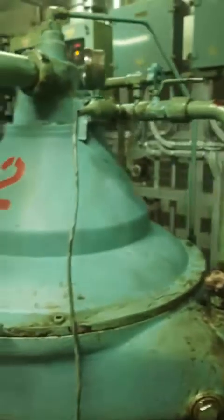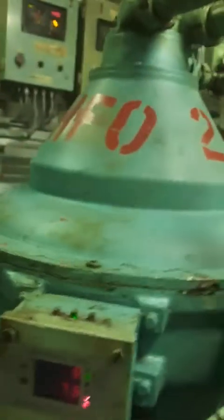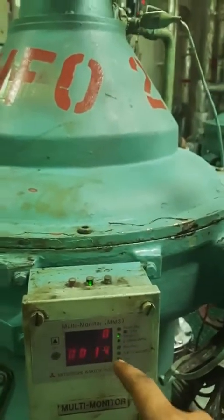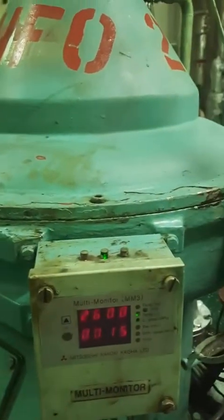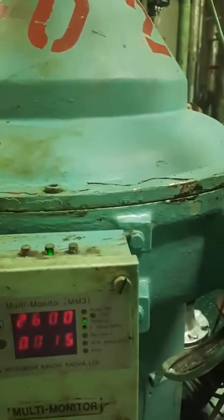We will check from this sludge port in one minute. As you can see here, there is no flow because the flow has been diverted from settling to settling from the heat pump. Also, the back pressure will be less because there is no oil inside.